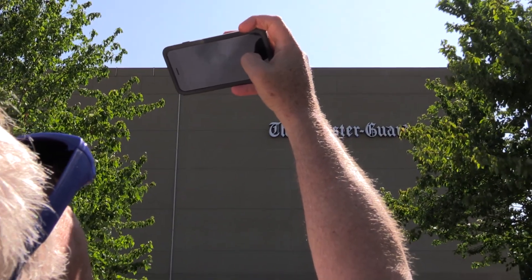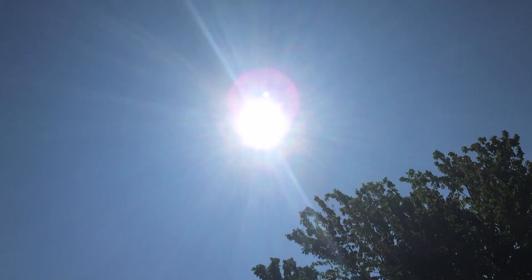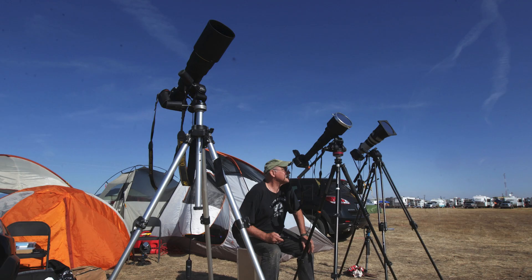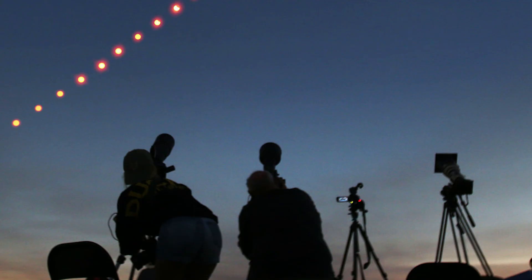Don't waste your time trying to photograph the partial eclipse with your phone camera. The brightness of the sun will overwhelm the sensor during partial phases, and it probably won't be sensitive enough to do a quality job capturing totality. I'll probably end up eating my words on this because people are going to send me great pictures with their iPhone later, but that's my advice.